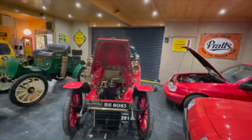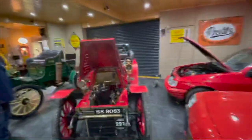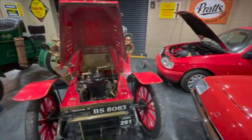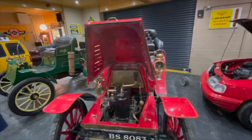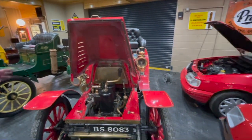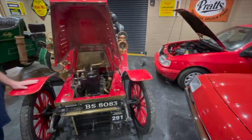Bit of a dilemma though. We're going to do a bit of maintenance on some cars this morning. We've got two Brighton eligible cars here — a George Richards and a Silent Northern. This car is registered to run, but I'm waiting to hear back from the veteran car club to see if we can swap it around and run this one, because I'm not 100% confident in this car yet.